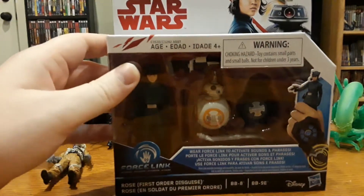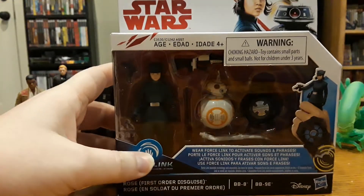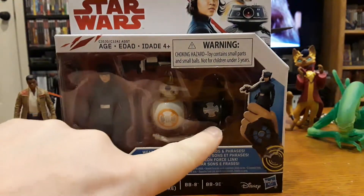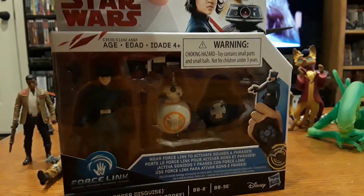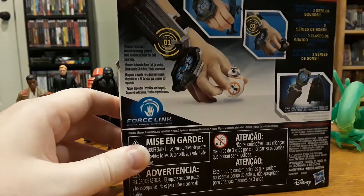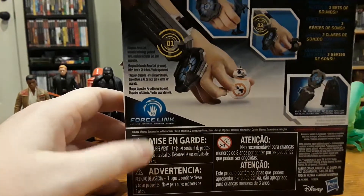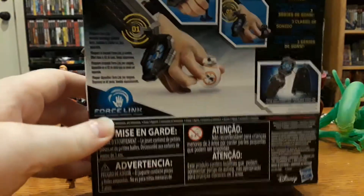So yeah, this is Rose — I really liked Rose a lot — and there's BB-8 and BB-9E. If you look at the packaging, I got helpful pictures of them up at the top. This is honestly the most boring packaging I think I've ever seen for a Star Wars toy. It's just 'on guard,' 'attention' — it's just multiple languages of the same warnings.